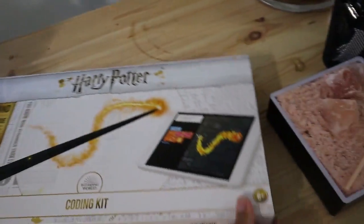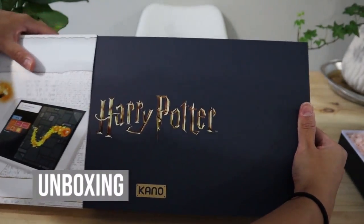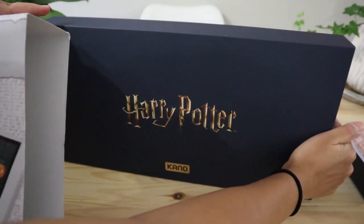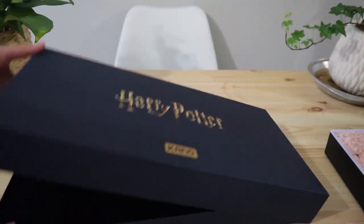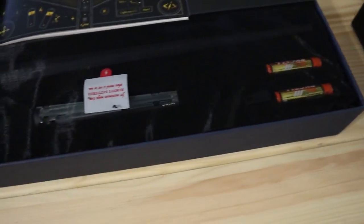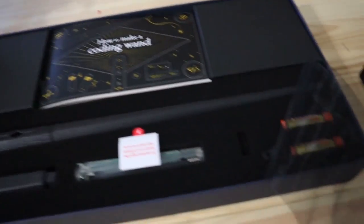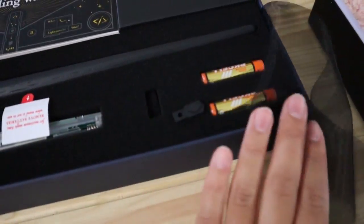Let's go ahead and open this up. Oh my god, how pretty is that! This is really fancy - super fancy.